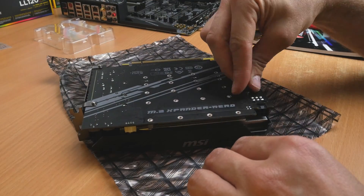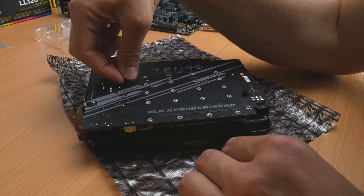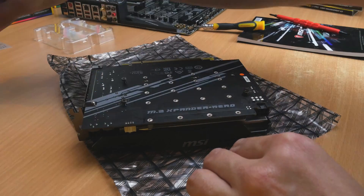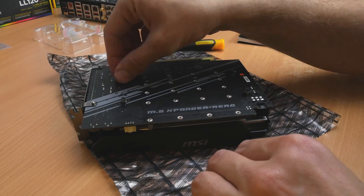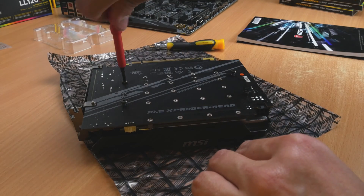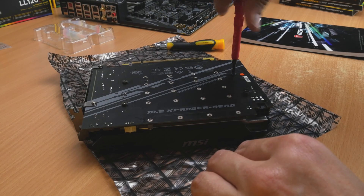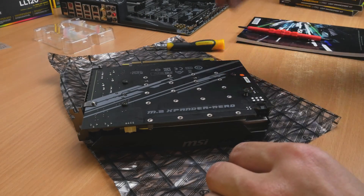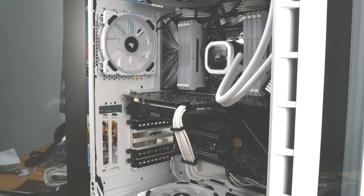How much difference the water block makes to actual drive performance I have not tested, so I cannot say — but on looks alone it must give you at least another five megabytes per second speed enhancement. It just looks fantastic, and that's reason enough on its own to purchase it, especially if you have a tempered glass case where you can see into the machine and view your motherboard in all its glory.